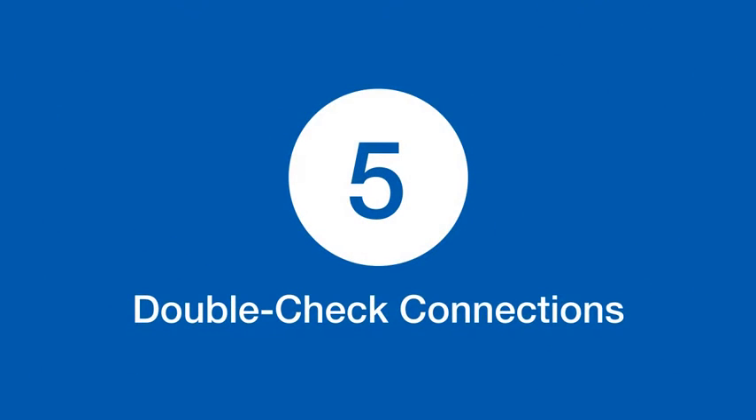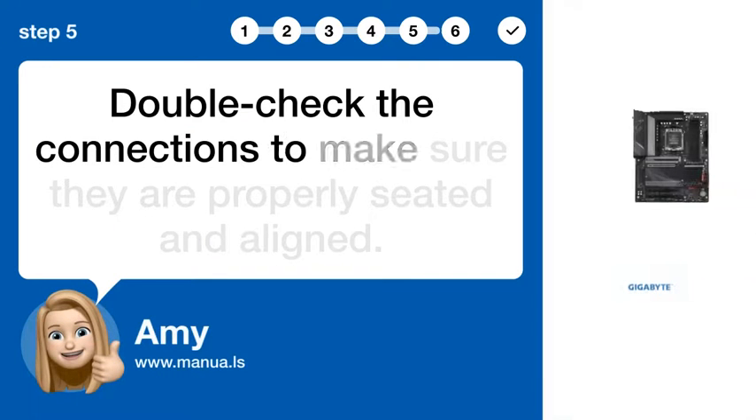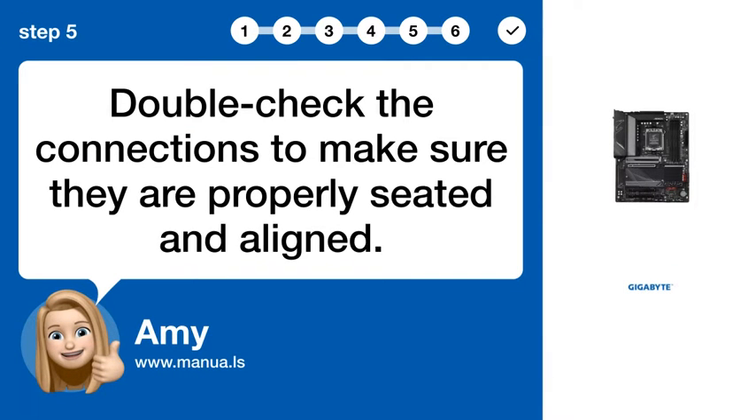Step 5: Double-check connections. Double-check the connections to make sure they are properly seated and aligned.